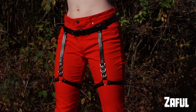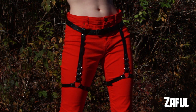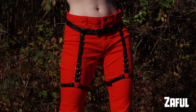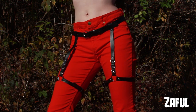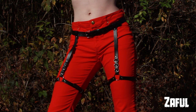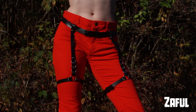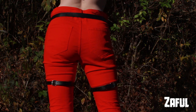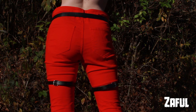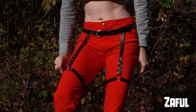Last but not least, this bottom harness from Zaful. I love the simplicity of this design and it is also very easy to get in and out of. It has the top belt which goes on like a regular belt, and then it also has one strap for each of the leg pieces. My favorite thing about this one is the three D-rings that go up each side of the front. It looks so good, very easy to walk in, and very comfortable. The only thing I don't like is that if I leave the leg straps too loose they slide down my legs, but if they're too tight they kind of hurt and leave a mark, so I have to find a sweet spot in between.